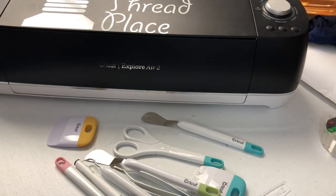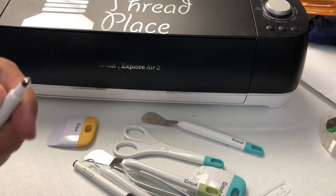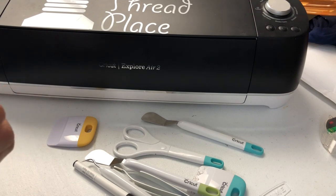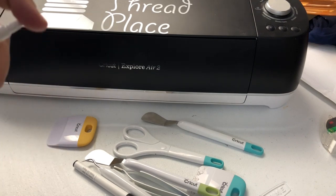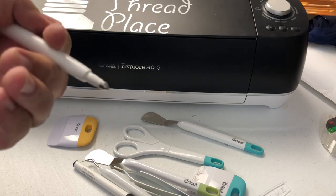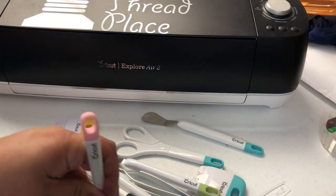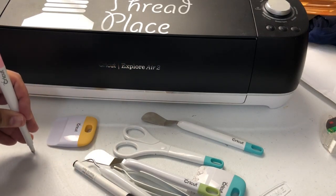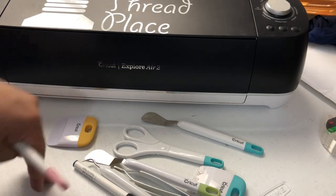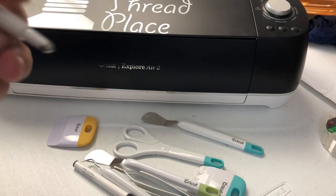What do all these things do? Well, this is a scoring tip — it will actually do an indention into your cardstock or whatever so that you can fold it. This will not cut. This is a scoring tip.